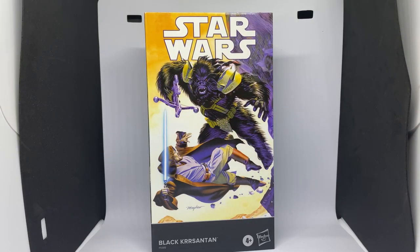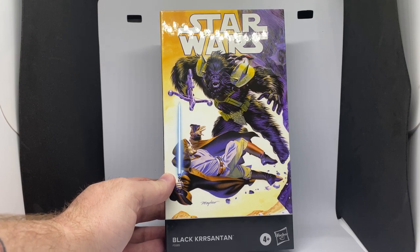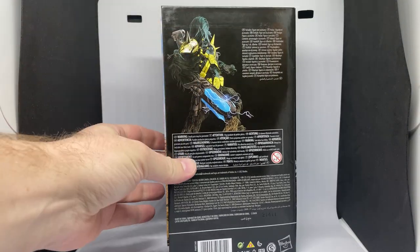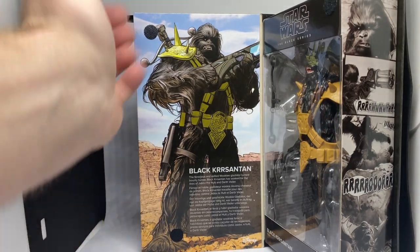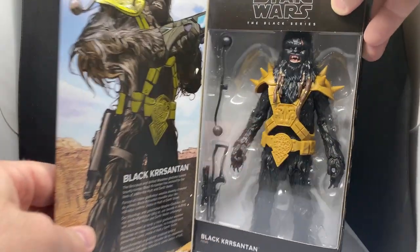Slight win, ever so slight. Does the box look cool? Yeah, it does. Let's take a look at the box — here we have Black Krrsantan in his battle with Obi-Wan Kenobi. There are some panels down the side and an image on the back of him looking away, which is ironic when Hasbro referred to the artwork to create this figure — they looked the other way. Really nice picture of this hulking brute: the ferocious and skilled Wookiee gladiator turned bounty hunter, Black Krrsantan, who has worked for the likes of Jabba the Hutt and Darth Vader.